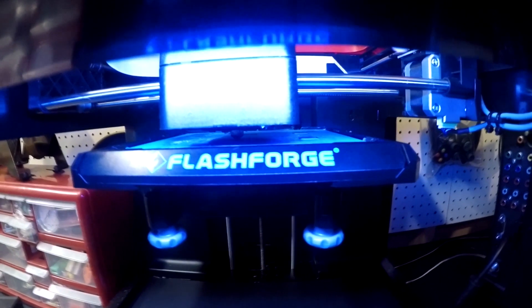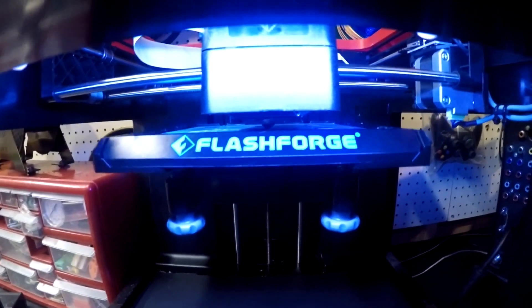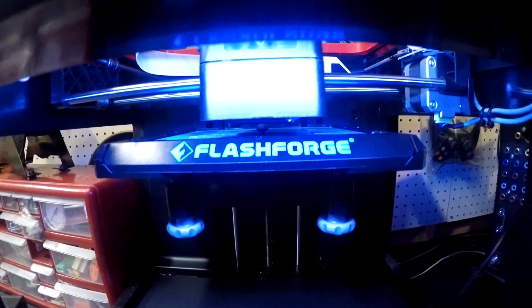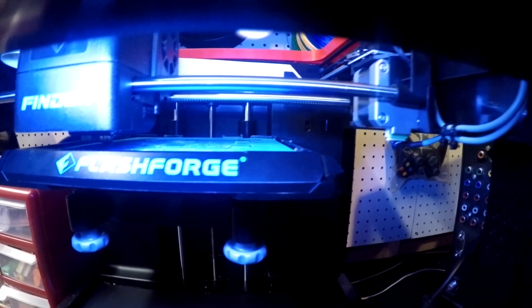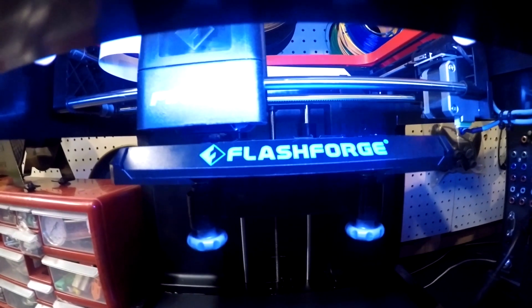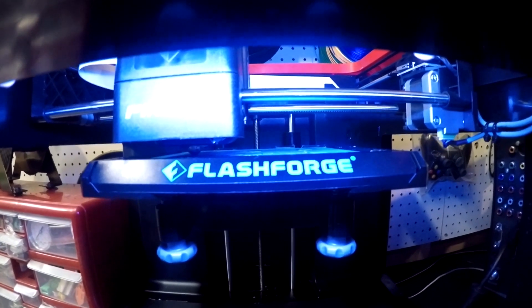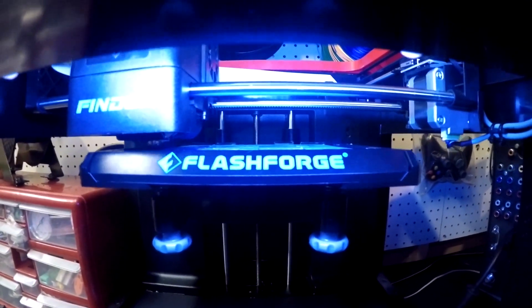One of the cool things about this test file is once it starts printing the squares, it's going to go from left to right and do three squares in the back, three squares in the front, and then do one wrap around. That way you can kind of test for the warp. On my printer I think it's like a 12 or 14 minute file. You can always stop it like halfway through - that's what I was doing. I would notice on the right hand side the squares weren't sticking. So right now they're looking better, it's a little bit more level.